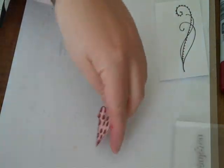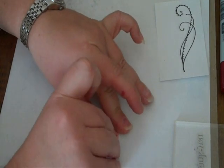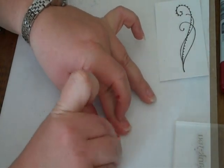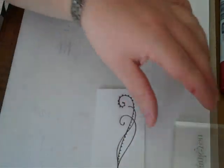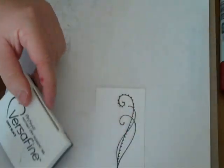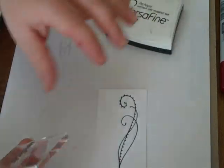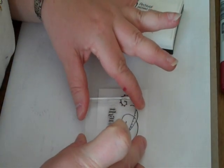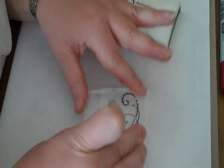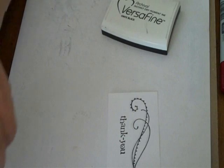All right, so that's done. I'm going to attach a sentiment with a pop dot and leave that aside. Then I'm going to stamp the thank you sentiment with Versafine, heat set it, and emboss it with clear embossing powder.